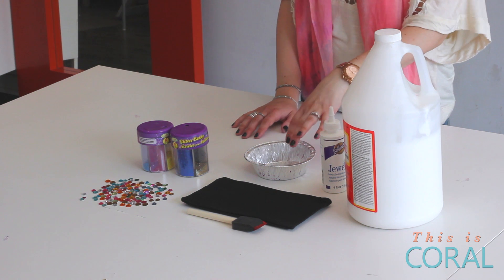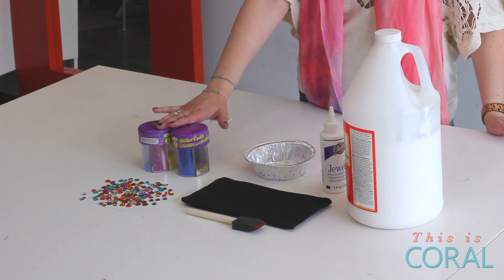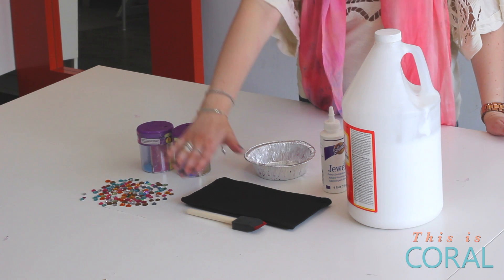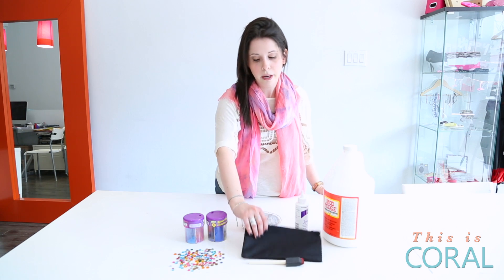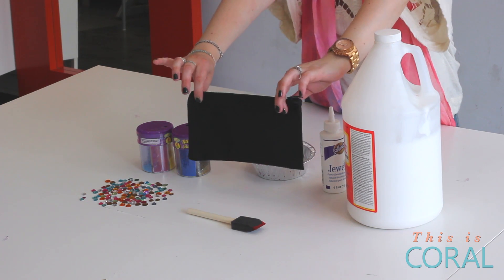You'll need a little tray that either you don't mind getting messy or that you can toss out at the end. You'll need some glitter, some rhinestones, a foam brush, and of course your clutch base. Now this could be a pencil case, it can be a purse, and it can be canvas, leather, vinyl — whatever you wish.